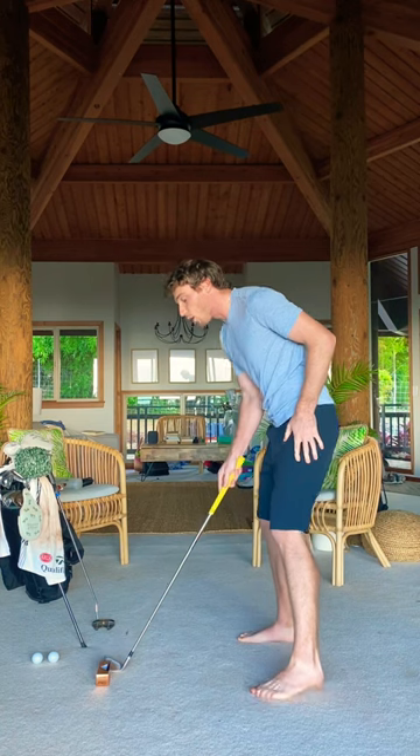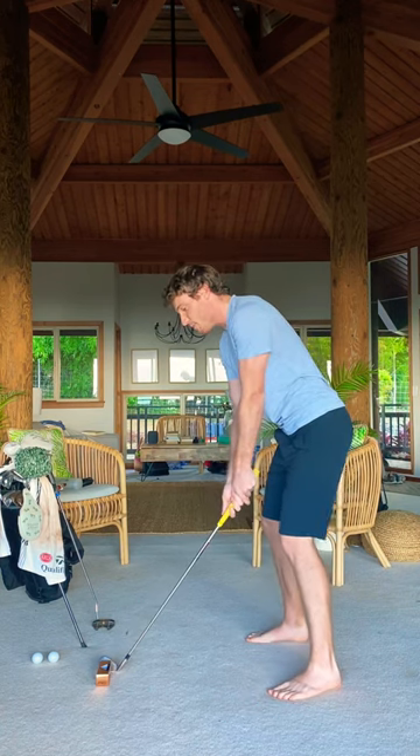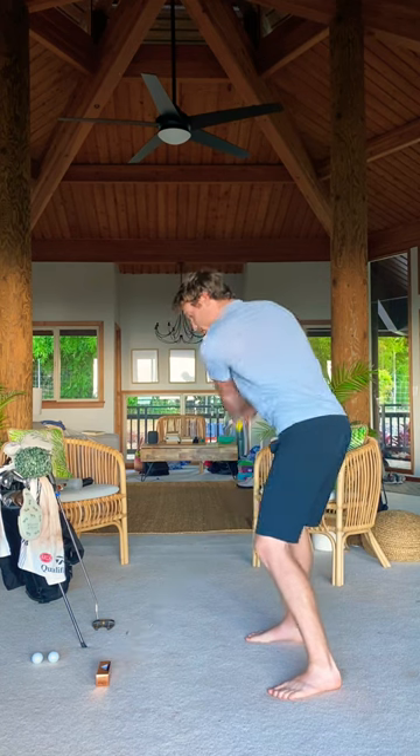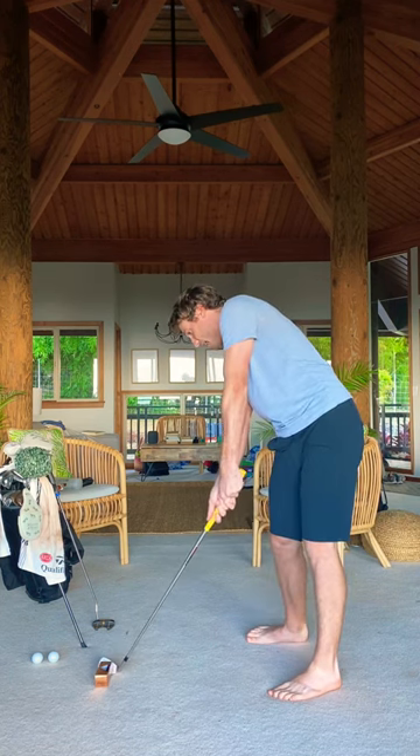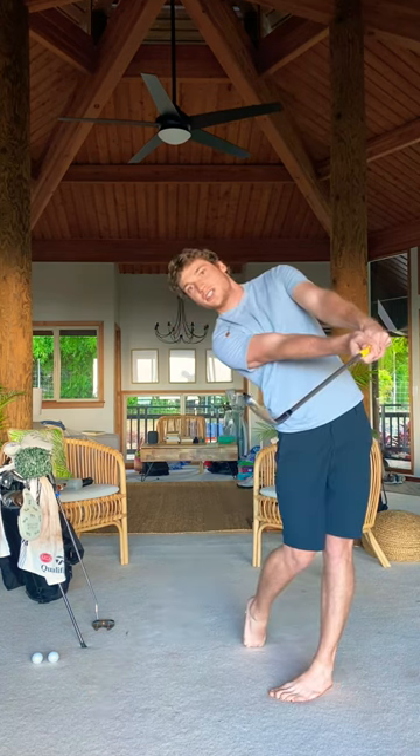Here's a great way to work on that. You're going to have a sleeve of golf balls in front of you. You're going to make a really good swing rehearsal down into impact, hands ahead, club face square, and you're going to pivot through the zone.